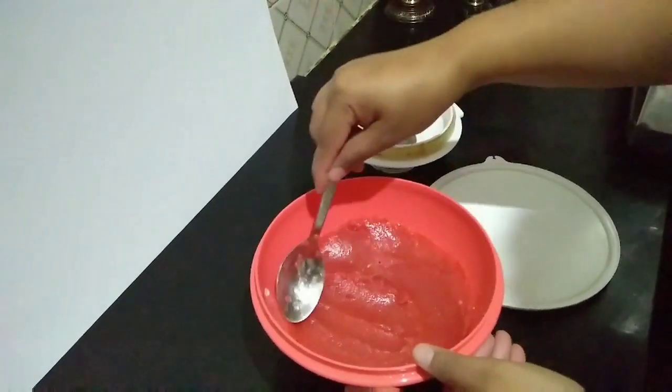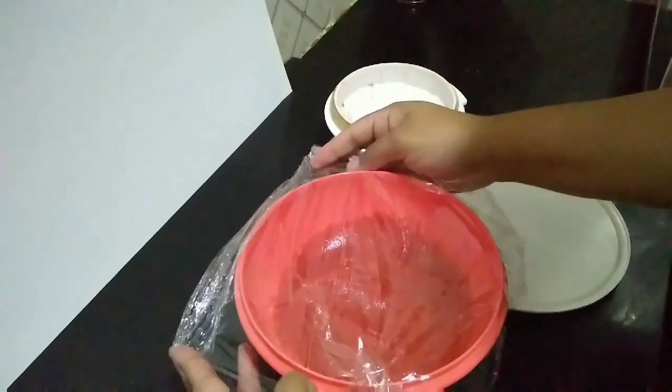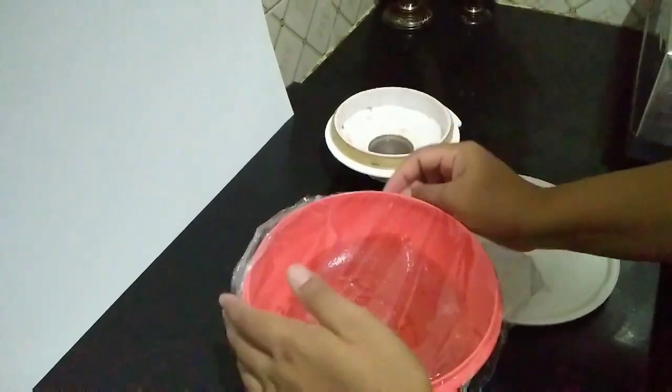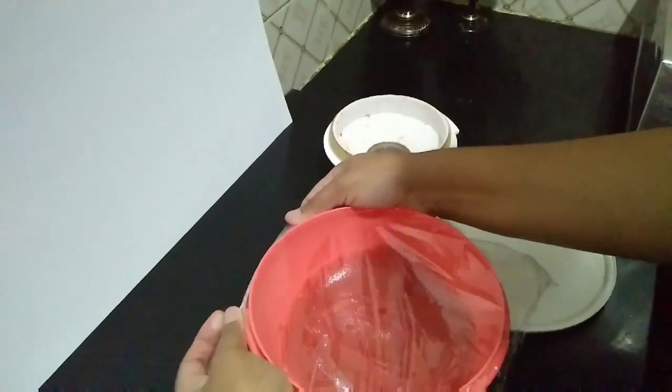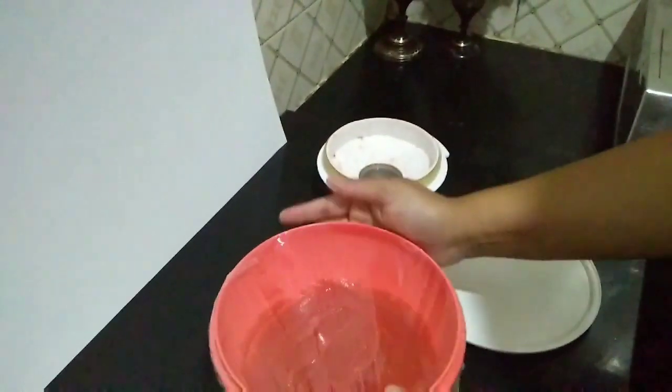I will clean the container. Now, I'm going to put a plastic cover on it. This is the ice crystal formation. It's perfect. Now I'm going to put a lid on it.